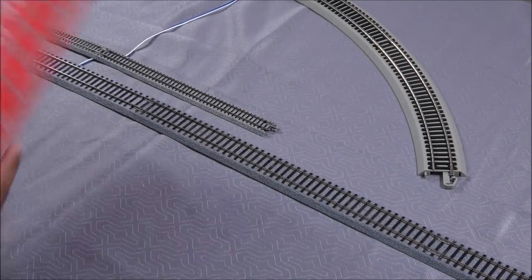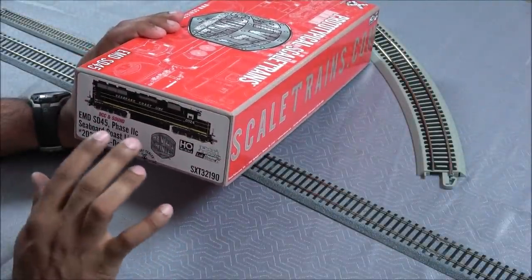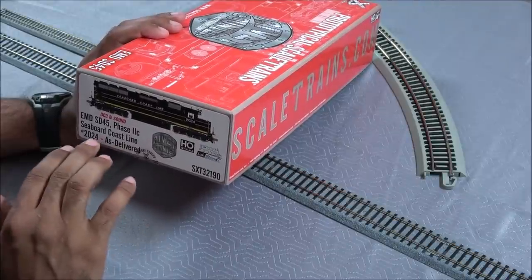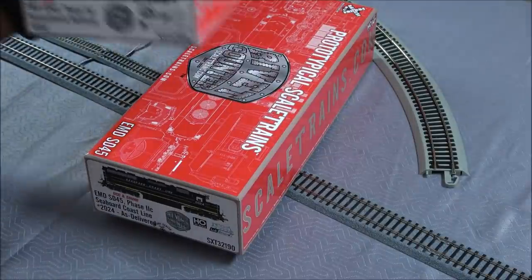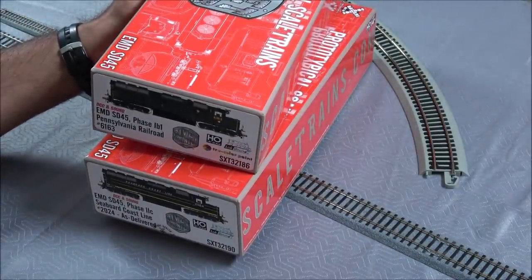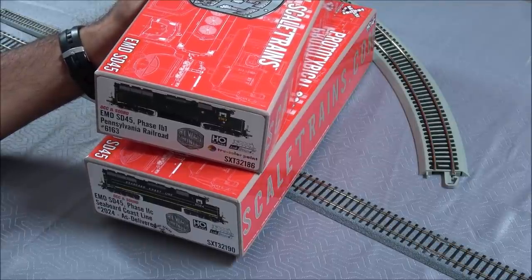Welcome back to the channel. Today we're taking a look at a recent release from scaletrains.com — the EMD SD-45. We've got Phase 1B, 1, and 2C here. We'll take a look at the Pennsylvania Railroad and Seaboard Coastline versions of this SD-45 starting right now.